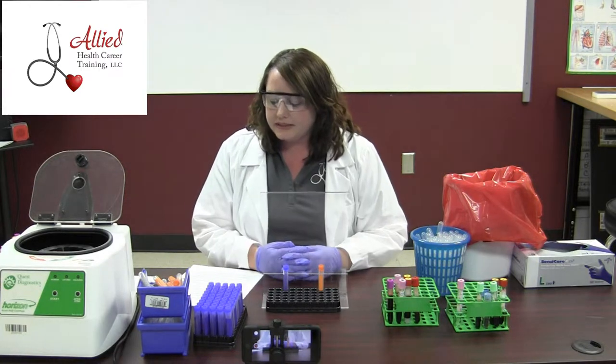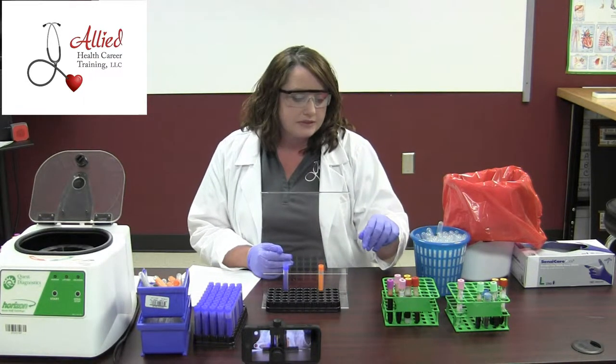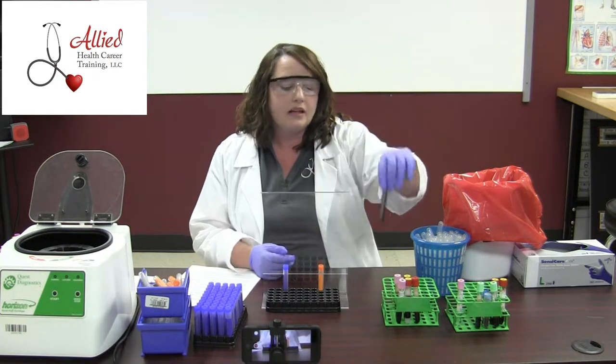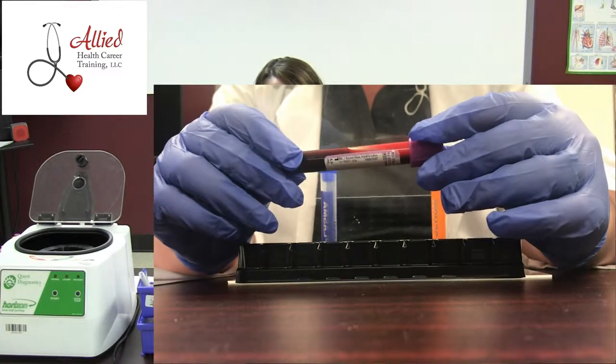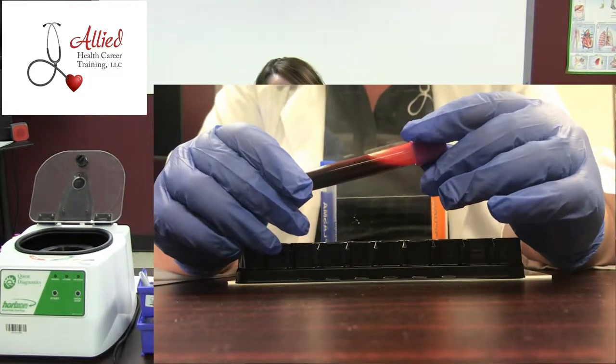For laboratory testing purposes, we need to make sure that we preserve our blood, so we add additives to our tubes. Some tubes have an anticoagulant in them, and some tubes have a clotting factor. Coagulation means to clot; anticoagulant means not to clot — so it's kind of a blood thinner.